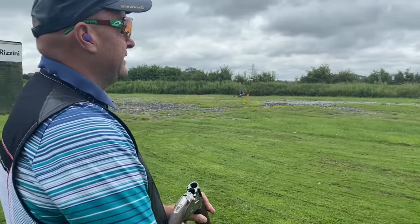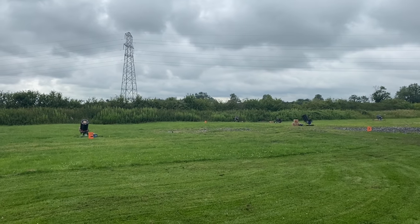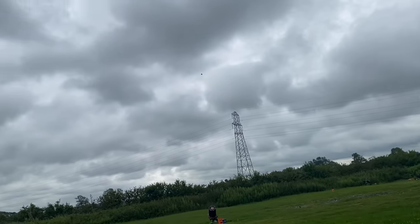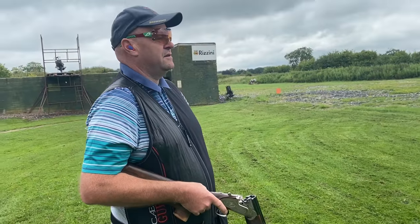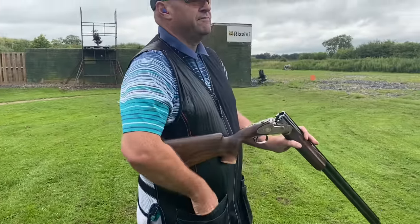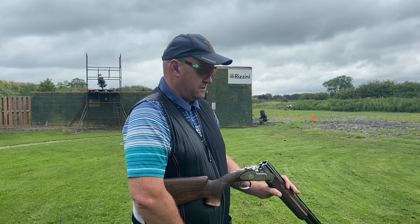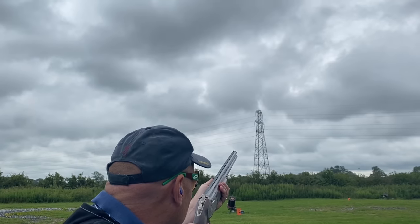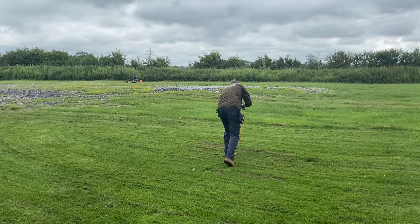We're on to your first test now - the kill point test. I'm going to show you a target, a seabird coming out from that machine. On your first bird you'll shoot a single, and Paul's got a post to mark your kill point. You've then got to shoot three more, and the kill point must be within half a meter of the stake.